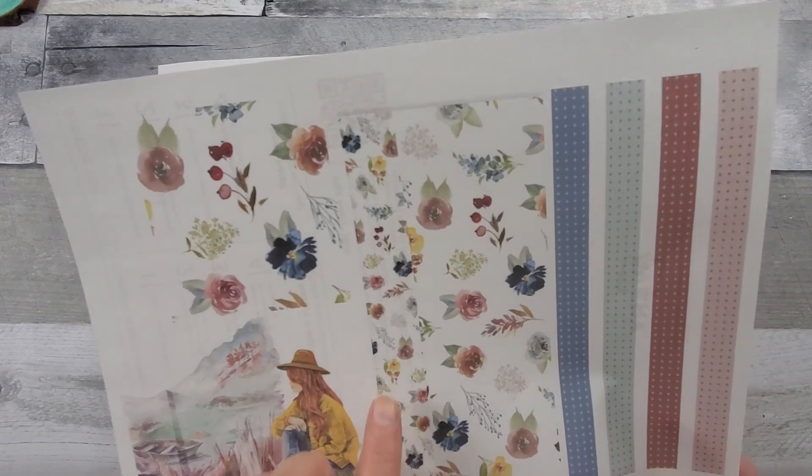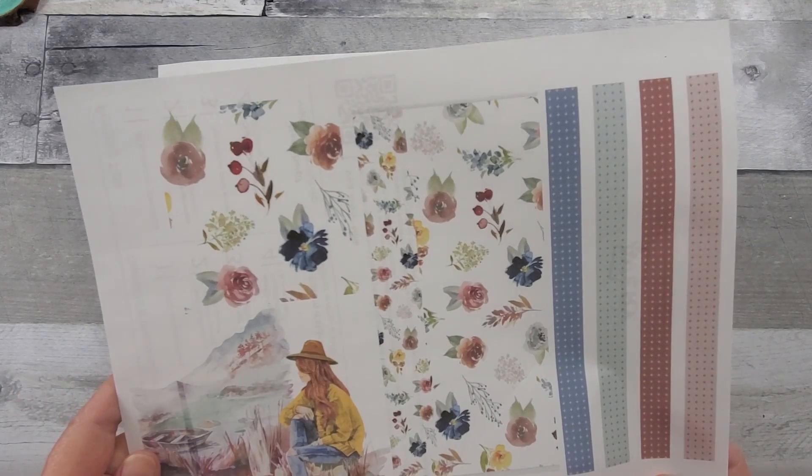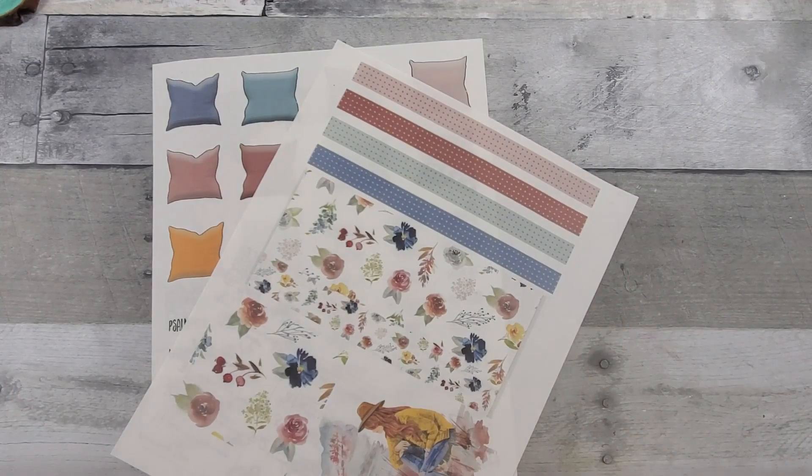On this patterned paper there are small flowers and then larger flowers. Let me get these cut out and then we'll start working on our spread.